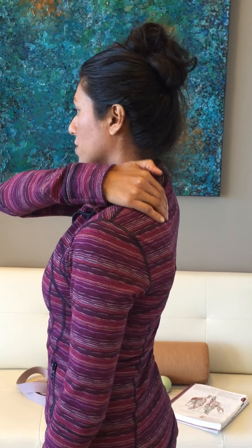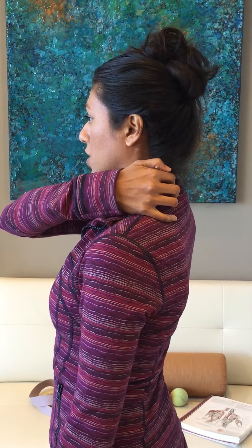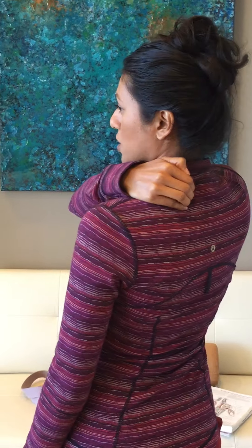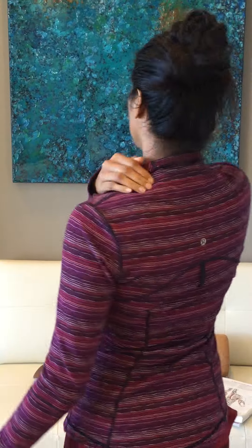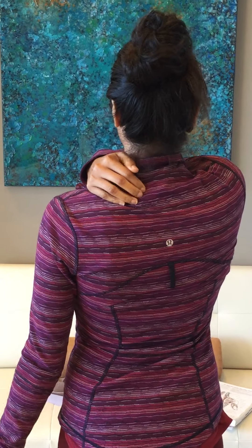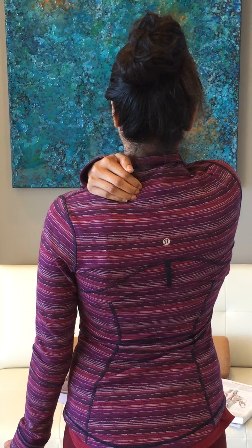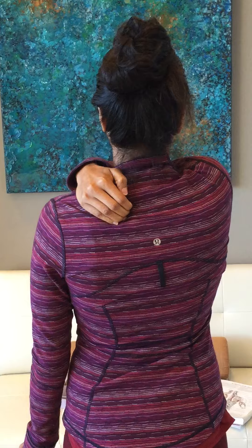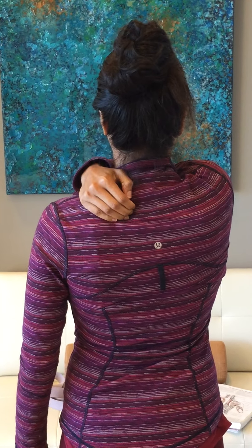Those are the main ones we want to target to bring greater mobility to the shoulder and arm. Starting with the trapezius, which attaches here at the bottom of the neck — take your hand and dig in as much as possible without pain. If you experience pain, back off. Apply as much pressure as you can tolerate, push in, hold, and then pull out. This begins to open and loosen the muscle.